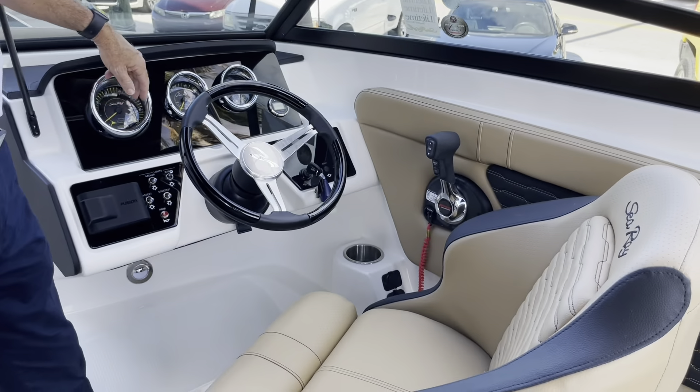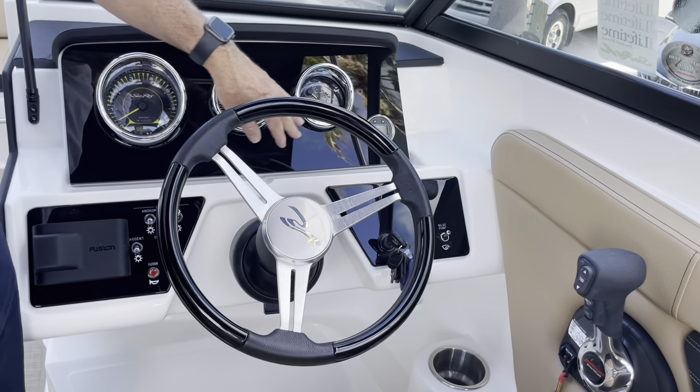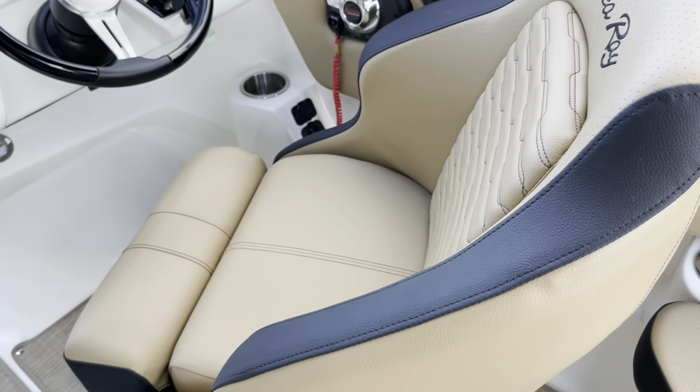All the digital readouts are up here, and you've got a depth finder as well. Fusion stereo — a really nice, good-looking dashboard. And there's a nice, comfortable helm seat as well.